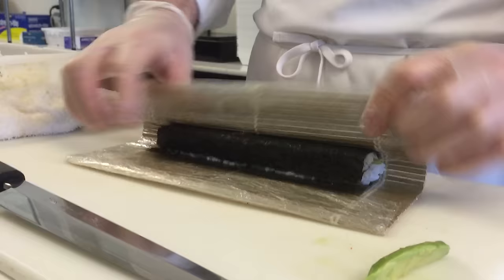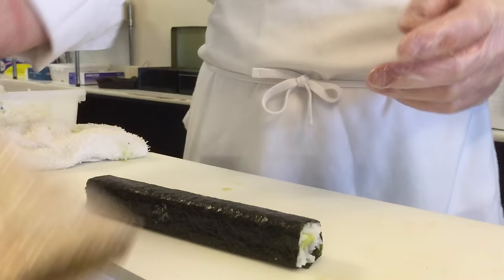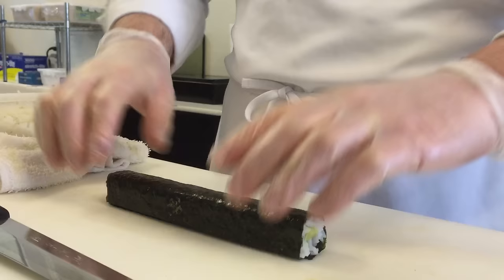And then one more turn. Another misconception is that we actually roll sushi — we fold it over and turn. It's more 90-degree angles. Rolling something involves a more circular shape, which is not necessary.